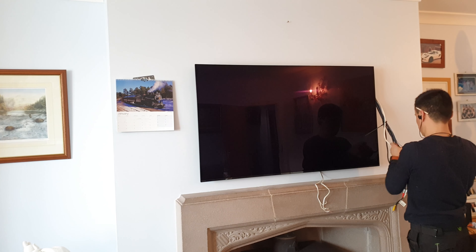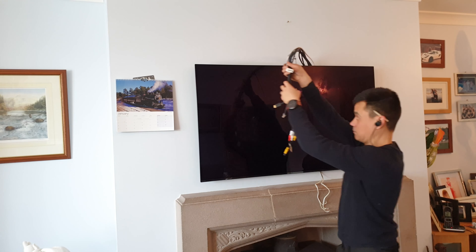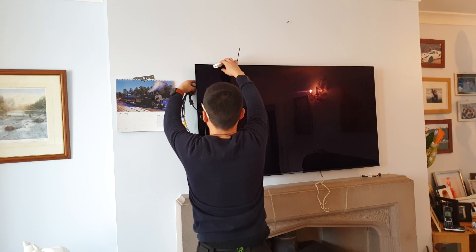The next step is to install my cables — just fit the cables to the TV. I've got two HDMIs, a Cat 6 for wired internet, aerial, and composite connections from my Nintendo Wii.